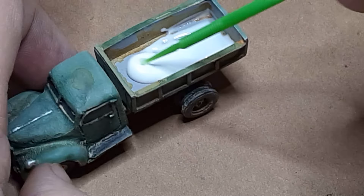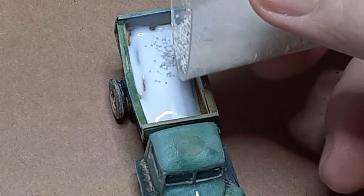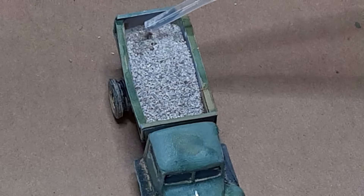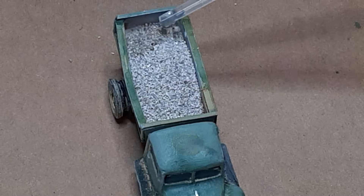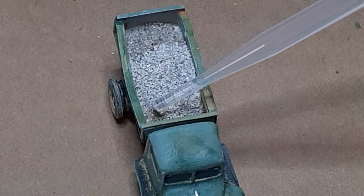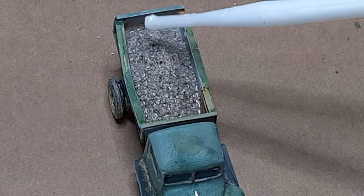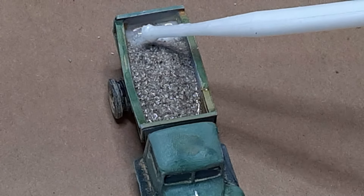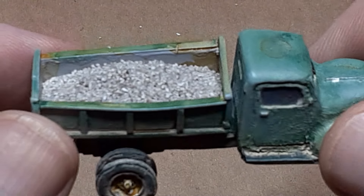Once the paint was dry I coated the bottom of the truck bed with white PVA glue and poured in some Woodland Scenics fine light gray ballast. Then I saturated the ballast with 70% isopropyl alcohol using a pipette, to be sure I didn't disturb the profile of the load. After the IPA had thoroughly saturated the ballast I applied scenery cement over the whole thing. After drying for several hours the load looks loose and dry but it is held firmly in place.